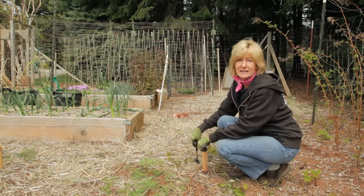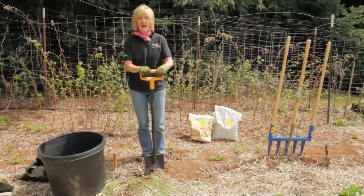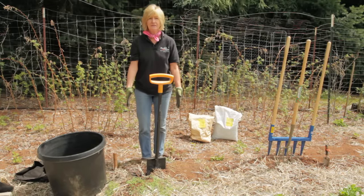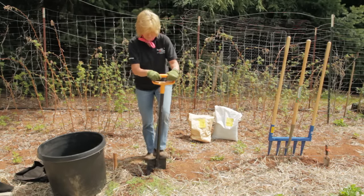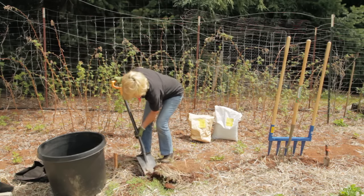Mark out your bed with stakes and strings — that way you won't do more work than you need to. We're going to dig a trench that is the width of the bed and no smaller than the width of the broad fork. It's going to be 12 inches deep, then we're going to put the dirt into the bucket.